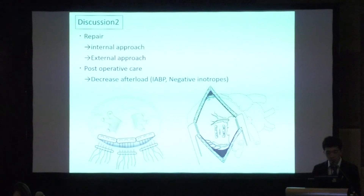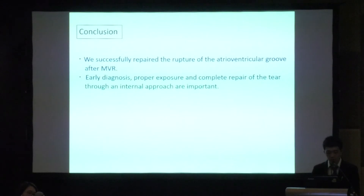The external approach is complicated because the original internal disruption site and external bleeding point are often at different locations. Therefore the internal approach is considered safer and more successful. In our case, we covered the tear with a large bovine pericardial patch sutured on the intact endocardium and left atrium across the annulus, then covered the outside ruptured area with another large bovine pericardial patch. To decrease left ventricular peak pressure, we inserted an IABP during weaning from CPB. Early diagnosis, proper exposure, and complete repair of the tear through an internal approach are key.